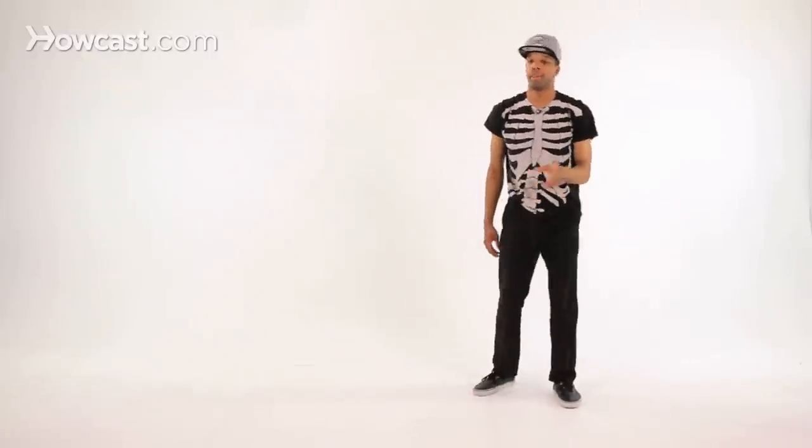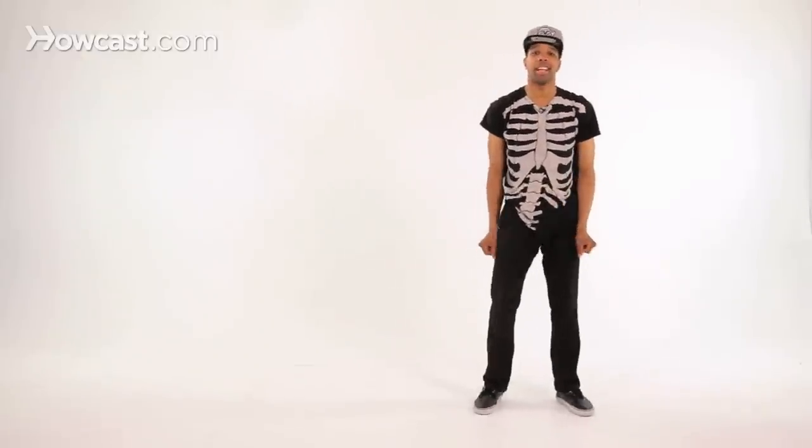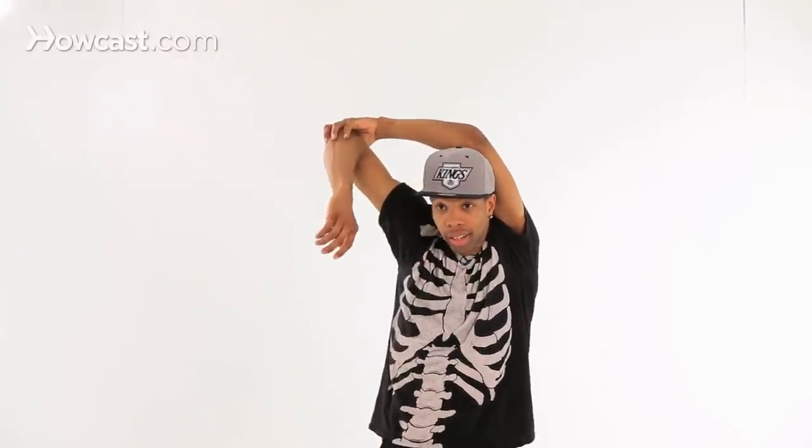So let's try it again. Remember, be careful and scratch first. Five, six, seven, eight, one, two, three, four — hit.